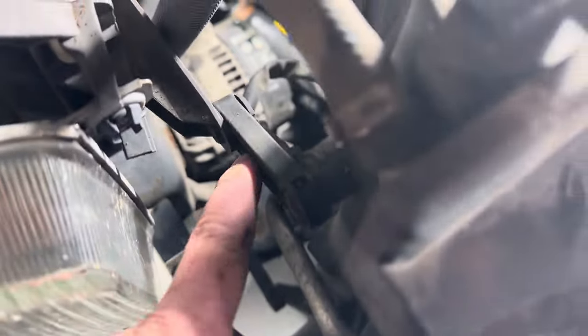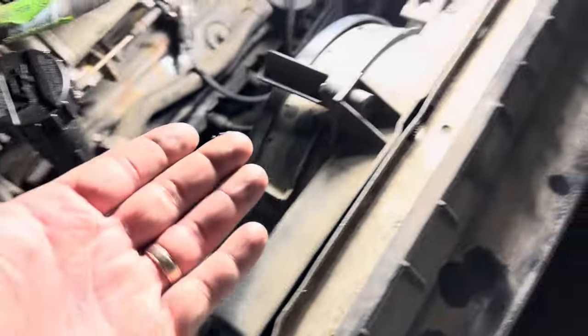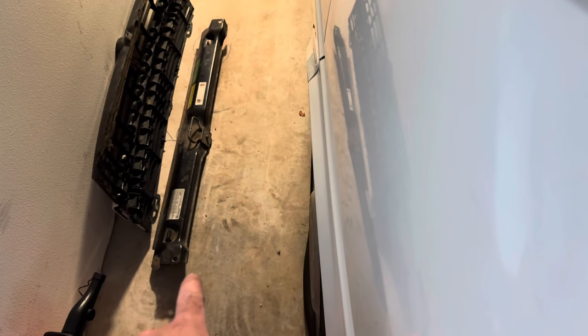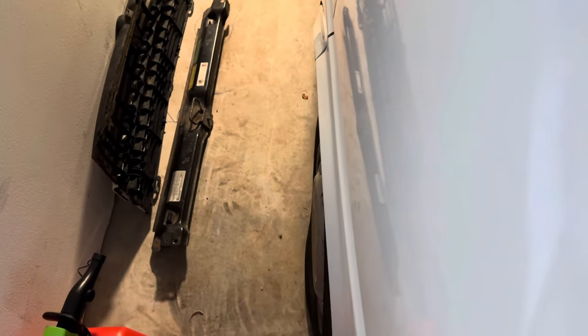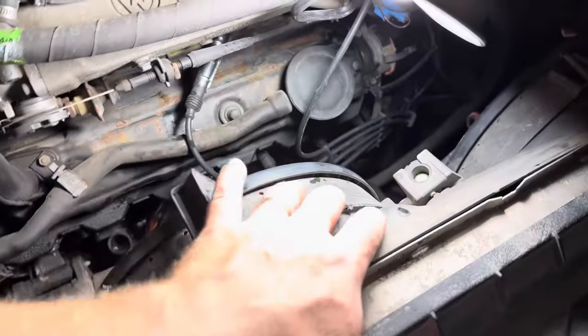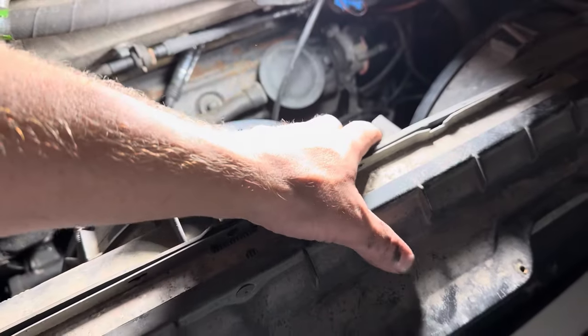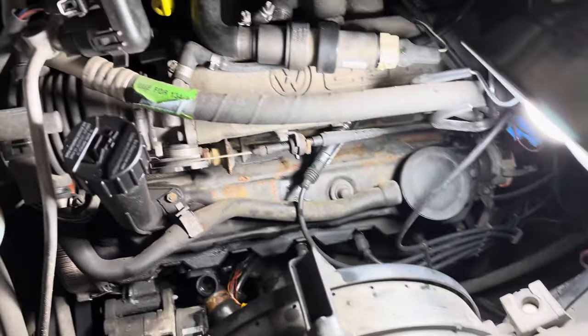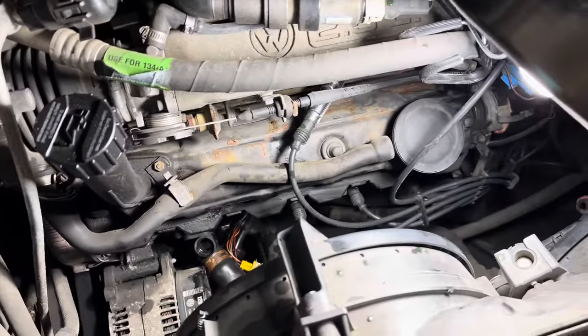There's one hinge on the top and bottom. You initially have to pull off the front grille — there are three Phillips head screws there. And then the mount, which is basically what the hood latches to. Once those two things are removed, the whole radiator and condenser, everything, lifts up and rocks forward. That gives a ton of room to do this job.